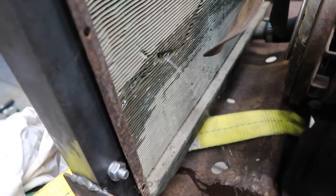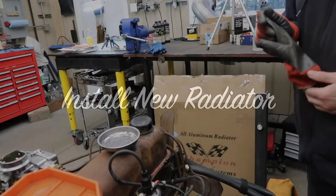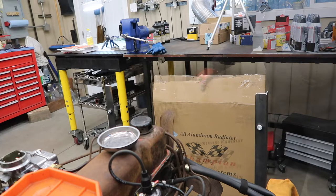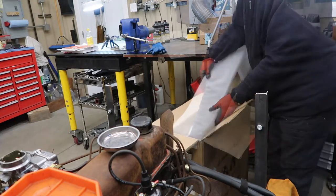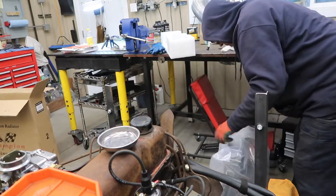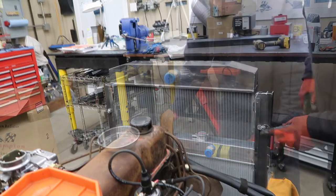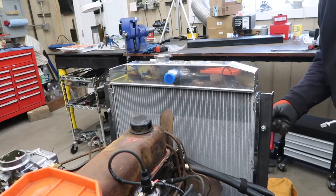In a previous video we showed that our original radiator wasn't in great shape. So we purchased a new aluminum three-row radiator from Champion Cooling Systems. We installed the new radiator on our temporary supports, installed the new hoses, and then filled it with water. There's no real reason at this time to use antifreeze.